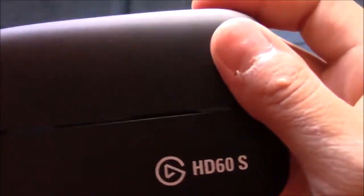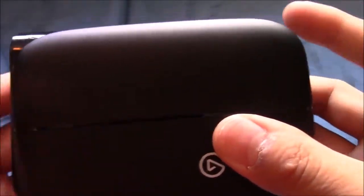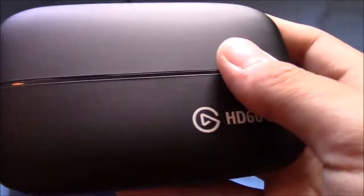And then here's the one I just unboxed, the Elgato HD60S. Side by side, they look the same size. Except this one's more curved, this one's more rectangular, I guess you could say. More shiny with that gloss finish, and then this one has not much of a gloss finish.